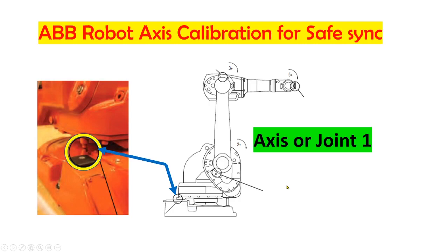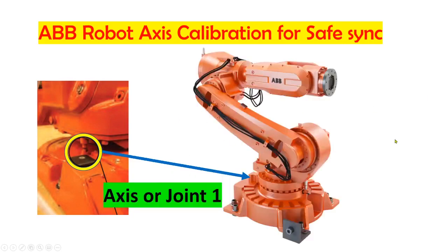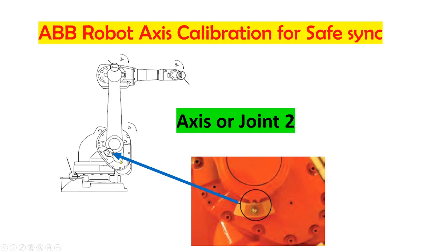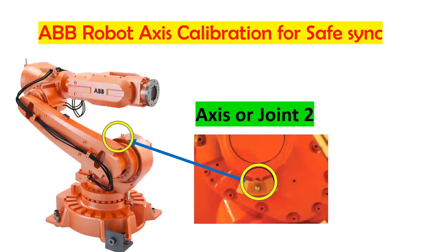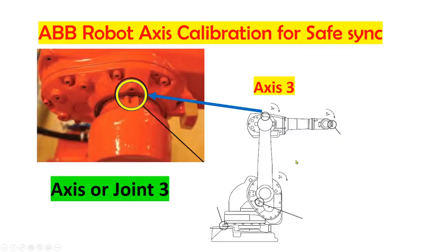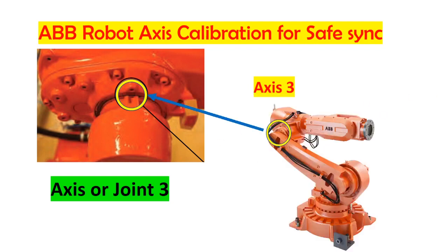This is axis number one, and this is the mechanical drawing showing the location of axis one. Axis or joint two is located on the first arm — this is the location of axis two, and this is the actual location of axis two on the robot. This is axis three, with the actual locations shown on both the mechanical drawing and the actual robot.